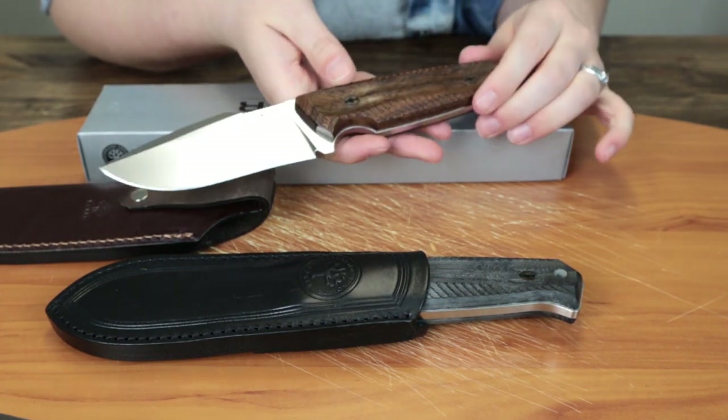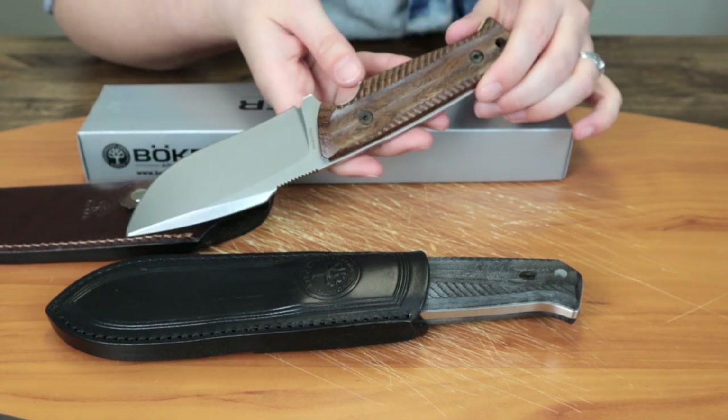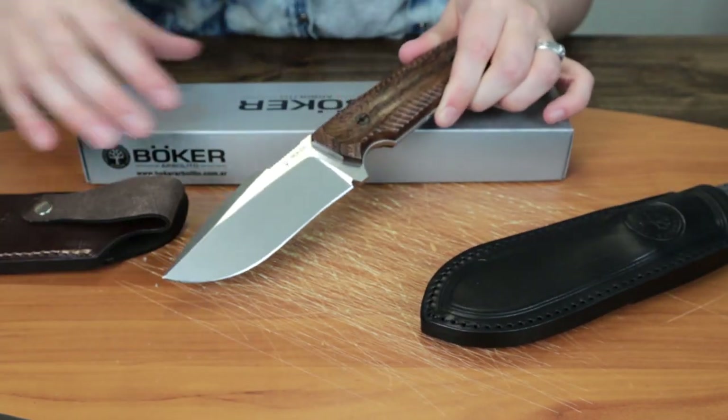That is the Boker Bison, which I have to say is probably one of my favorite fixed blades from Boker. It's pretty new, so we'll see how it does — I bet it's going to be pretty big.